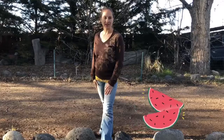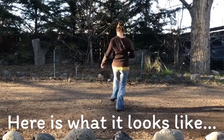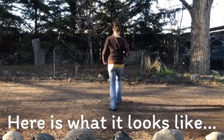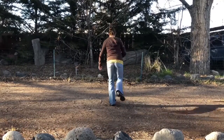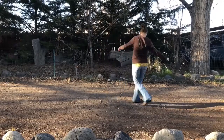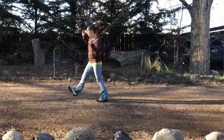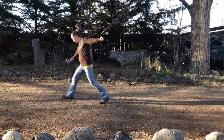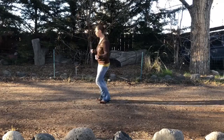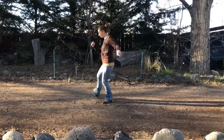All right, today we have the Watermelon Crawl — really fun dance. Let's get to it. Toe, heel, triple step, toe heel, triple step. 1, 2, 3, 4, 5, 6, 7, 8. Right: 2, 3, 4, 5, 6, 7, 8. 1, 2, 3, 4, 5, 6, 7, 8. Hip: 2, 3, 4, 5, 6, 7, 8.